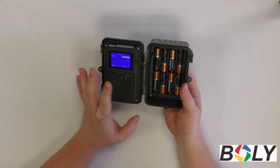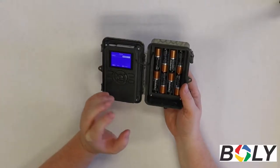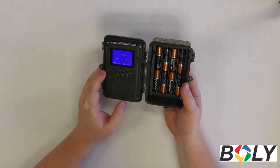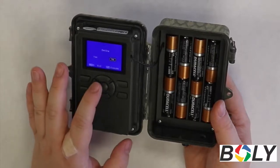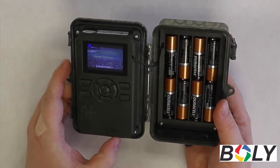However, I would recommend deleting one at a time, just to make sure that you don't delete something that you wanted to keep. So when you have delete one selected, you press OK — it's going to double check to make sure you actually want to delete this picture or video — you highlight yes and press OK, and that's going to delete the picture or the video.